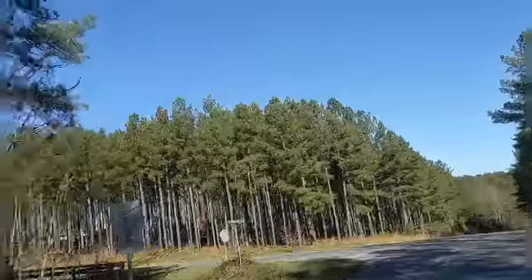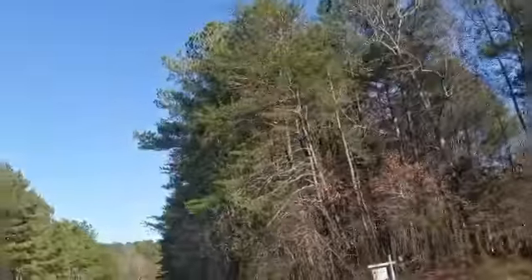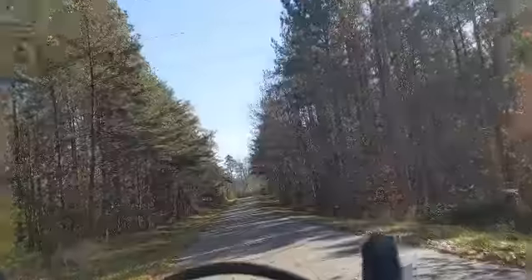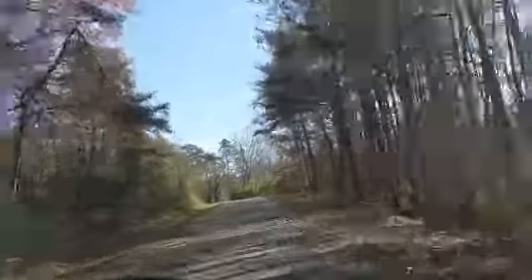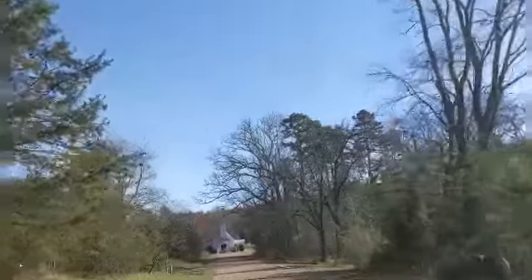I haven't been down this road here on the right. I don't know what's up over here. It says there's a church down here. Yeah, there sure is a church right there.